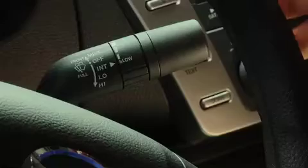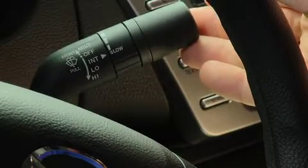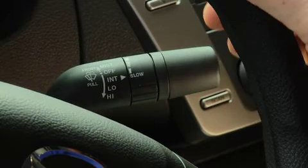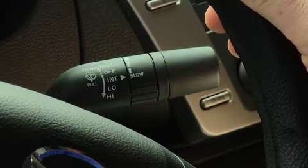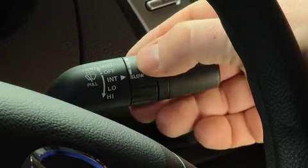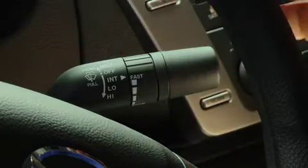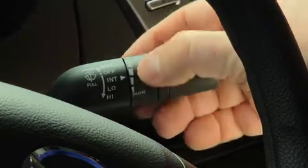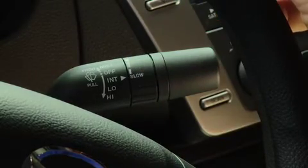For a single wipe, push the lever up to mist. For intermittent wiping, pull the lever down to intermittent. Choose the interval timing by rotating the inner ring. Rotate the ring downward for a faster interval or rotate it upward for a slower interval.